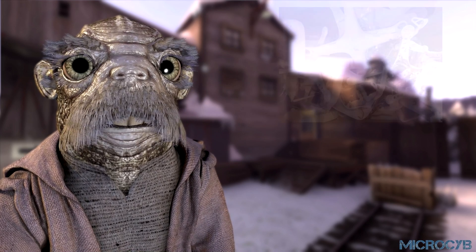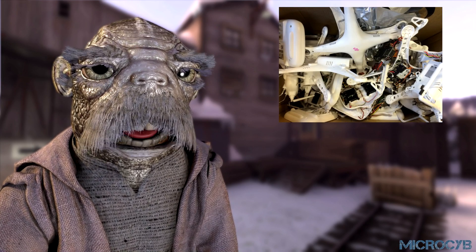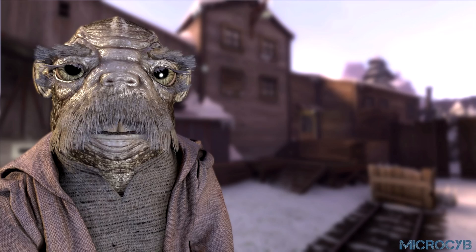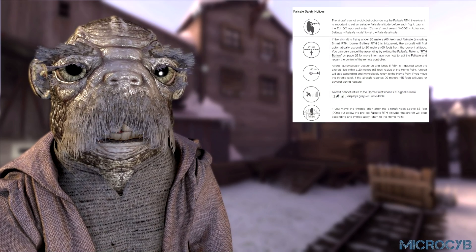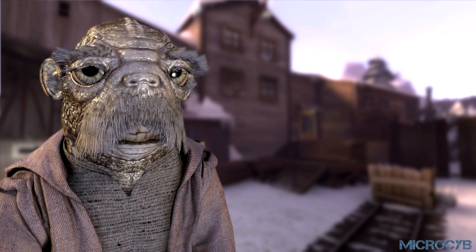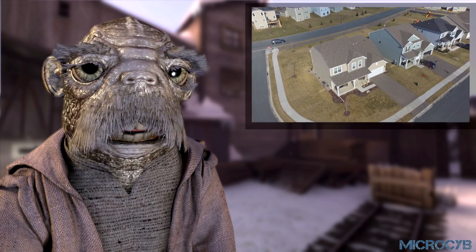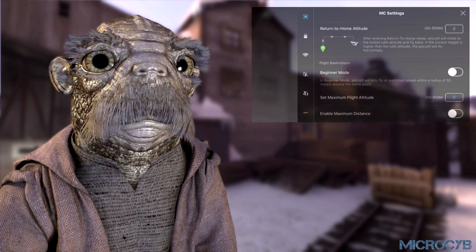Some users have had accidents after pressing the return to home button, because their drones unexpectedly ascend and crash into something. Therefore, it is essential to understand the logic of the return to home function. There are two 20m markers mentioned in the manual pictures. One of the measurements is altitude and the other is horizontal distance. If return to home is triggered below an altitude of 20m, the aircraft will automatically ascend to 20m, since that is the altitude set by default in the app.